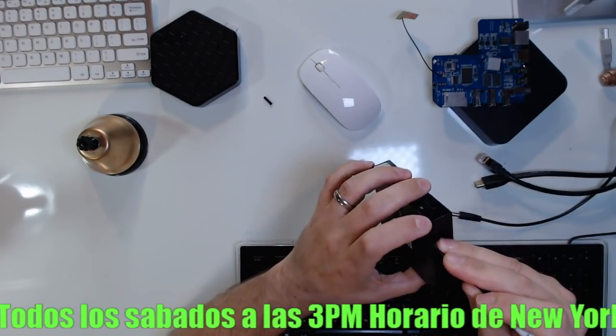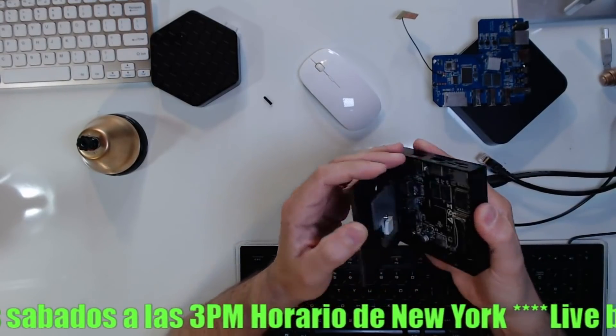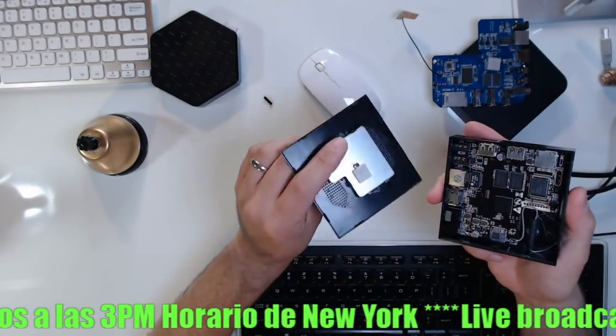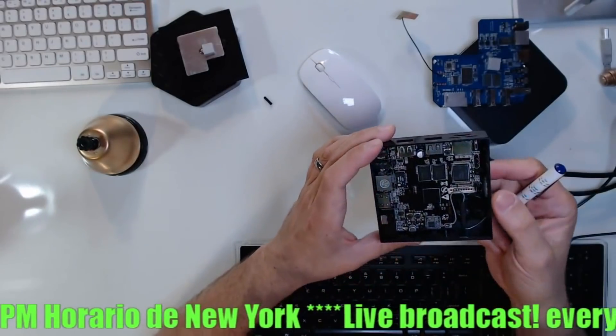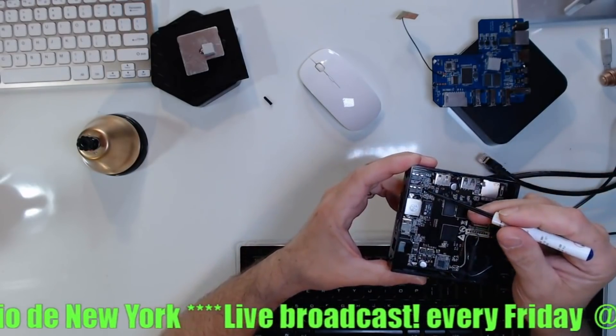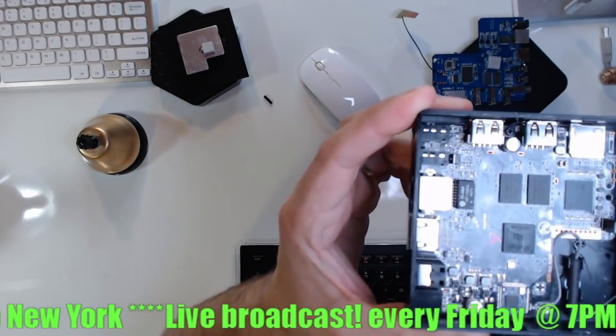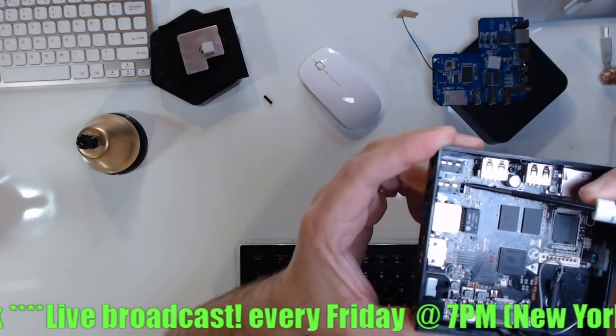We're going to open an X96 so you guys can see what an X96 looks like inside. This is a heat dissipator — the one that dissipates the heat of the chip. That's your processor. Now pay attention guys, you see right over here.